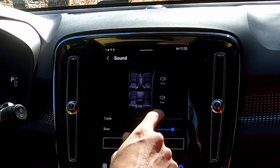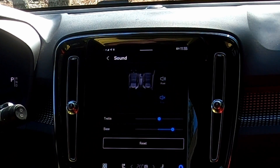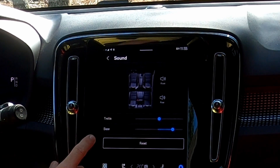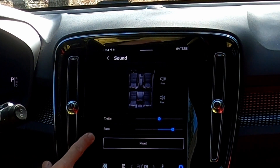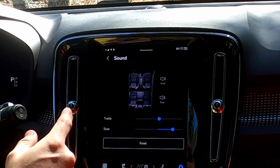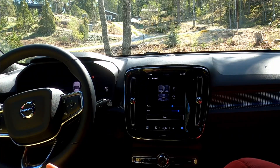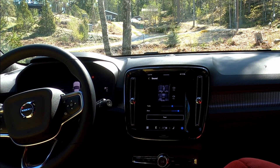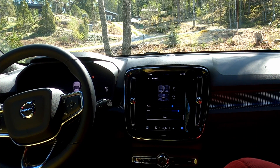You can basically mute the front and the rear, or have all active, and in terms of sound settings you just have treble and bass. I think the Polestar 2 actually has a full equalizer, but that hasn't been implemented in the Volvo version of Android Automotive. It is there, and I guess it will come at some point, but as of now there's not a lot of options available in terms of sound.